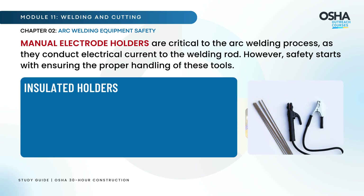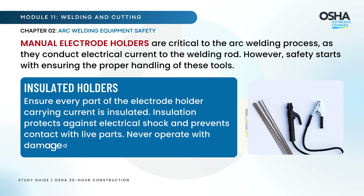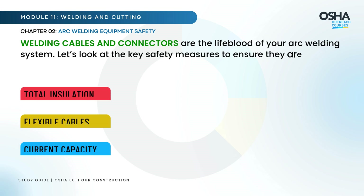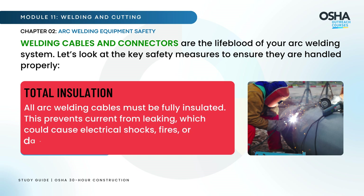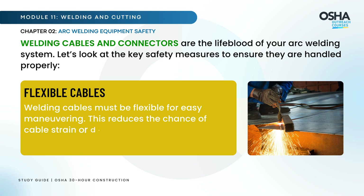Insulated Holders: Ensure every part of the electrode holder carrying current is insulated. Insulation protects against electrical shock and prevents contact with live parts — never operate with damaged insulation. All arc welding cables must be fully insulated to prevent current from leaking, which could cause electrical shocks, fires, or damage to the system. Welding cables must also be flexible for easy maneuvering, which reduces the chance of cable strain or damage that could expose wires.